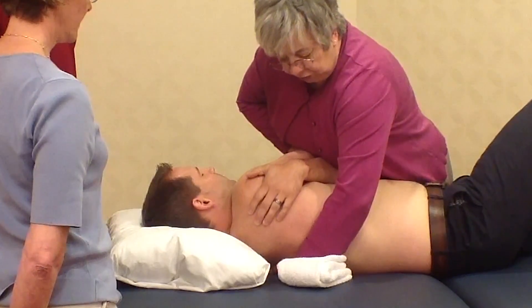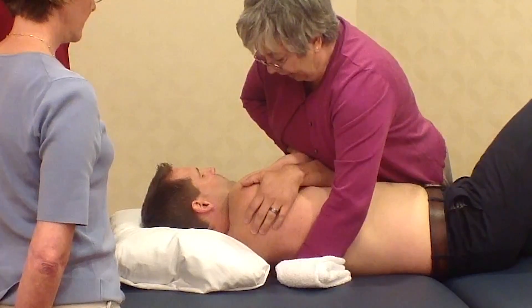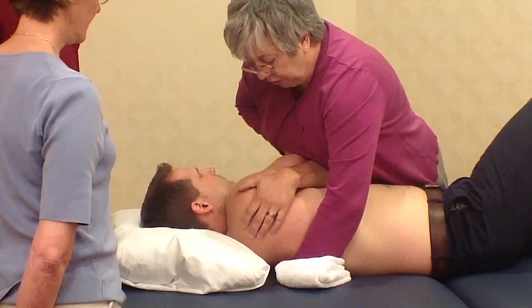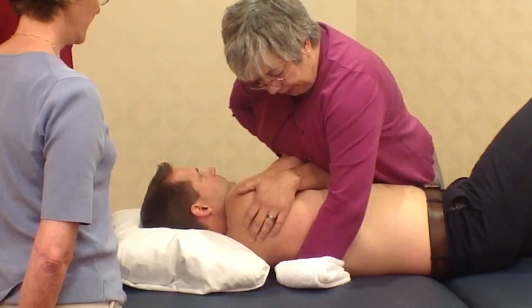At this position, with just a quarter roll back, I'm wedged onto the towel. I have good, firm contact with the segment. I can fine-tune the segment so that it is at its barrier. If you have any problems, breathe out for me.